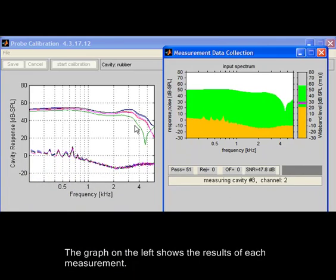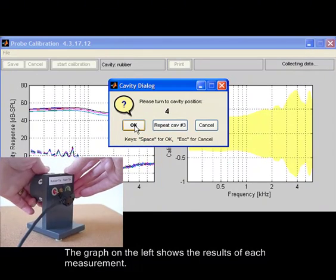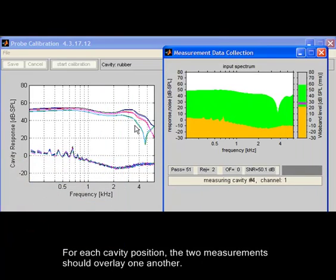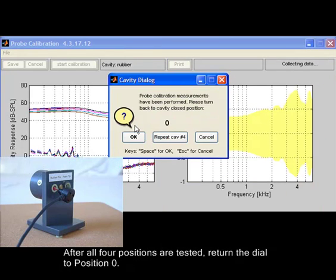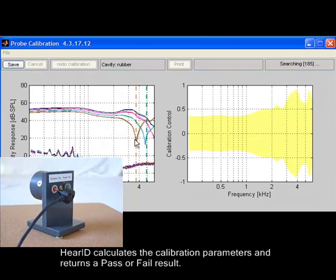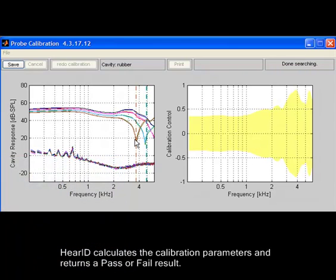The graph on the left shows the results of each measurement. For each cavity position, the two measurements should overlay one another. After all four positions are tested, return the dial to position zero.